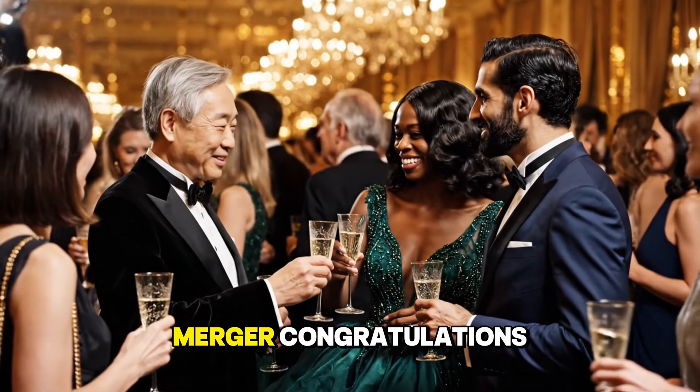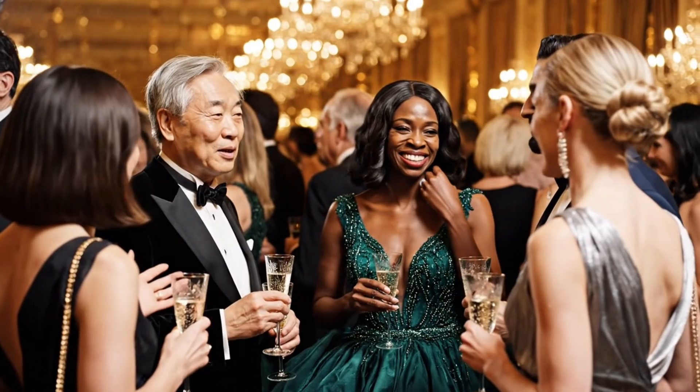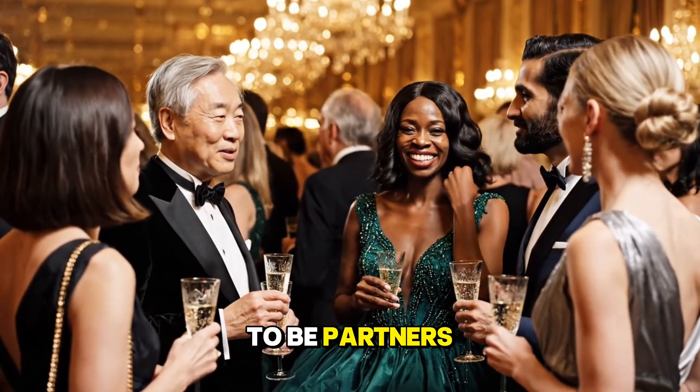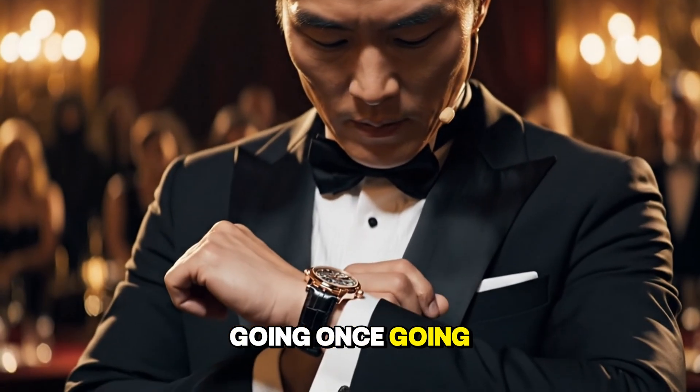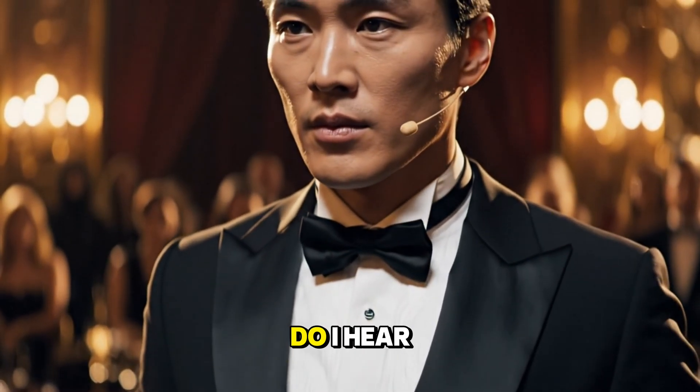To a successful merger — congratulations. Thank you. We are very optimistic. We are thrilled to be partners. Going once, going twice. Do I hear three?